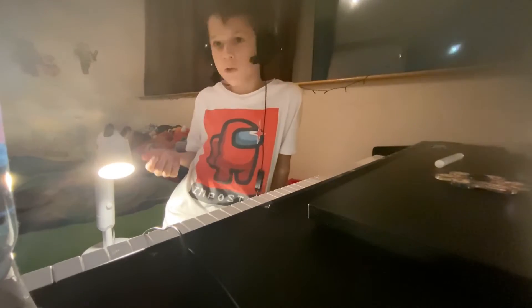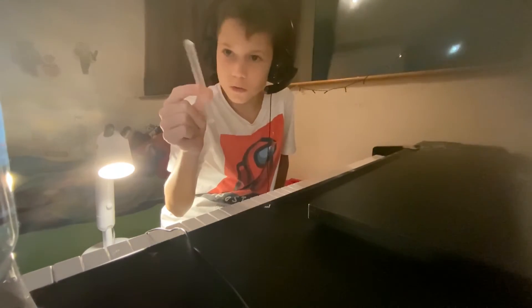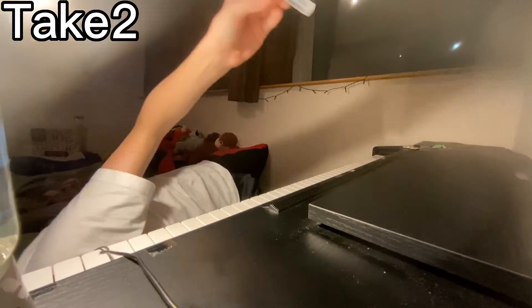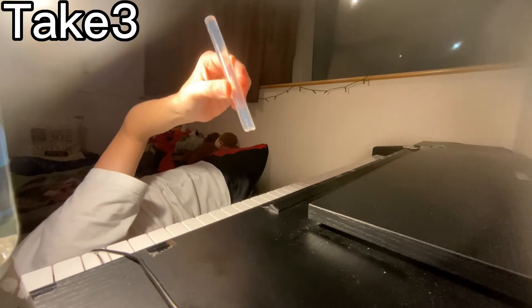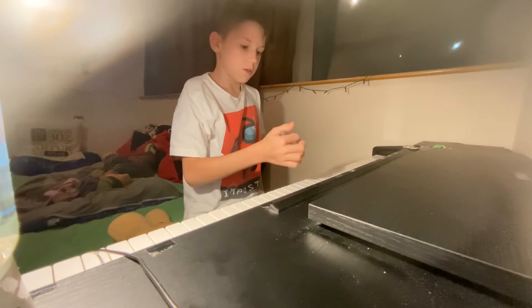Hello! Apologies for the lighting — it's the best I could do. This is a glue stick, and it's about to play Rush E. Behold, a flipping glue stick! Okay, there we go, that looks good. Got the glue stick ready — time to play Rush E, here we go!